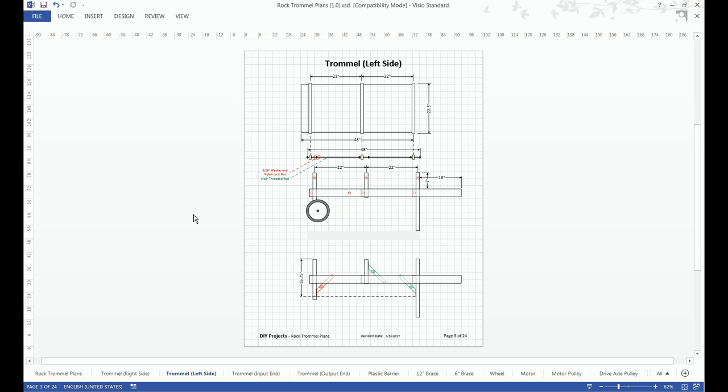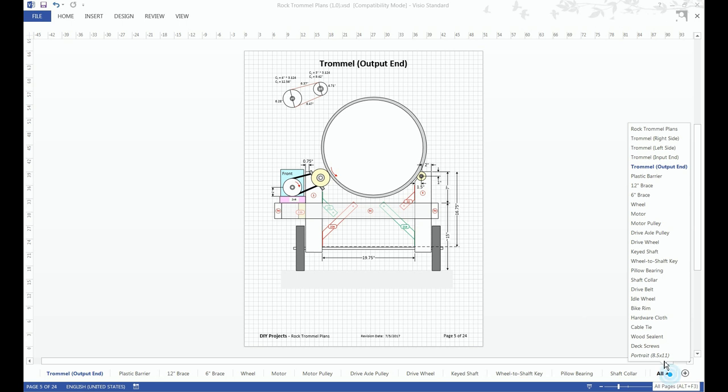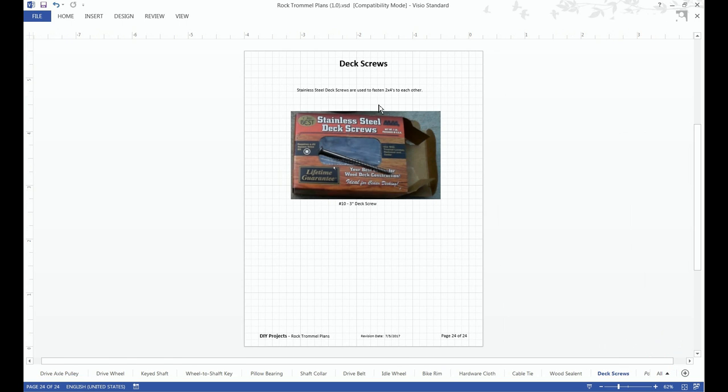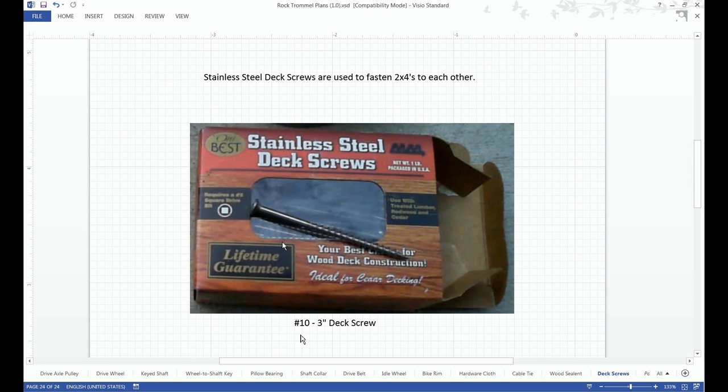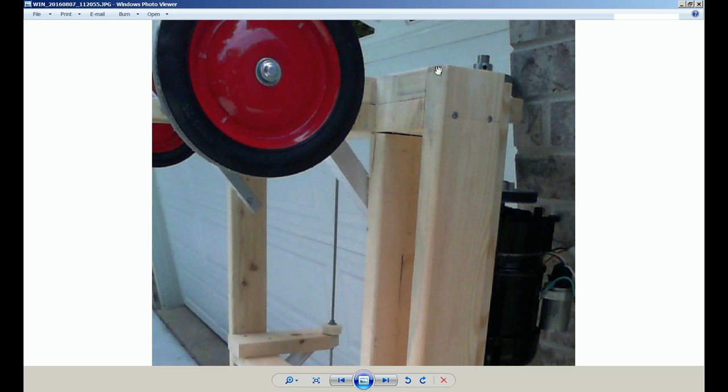Looking at the trommel design, you'll notice that there's no indication of how the 2x4s are fastened together. All the lumber joints are fastened together using stainless steel deck screws — number 10, 3 inches long. Here's an illustration; you'll notice that there are 2 deck screws per joint.